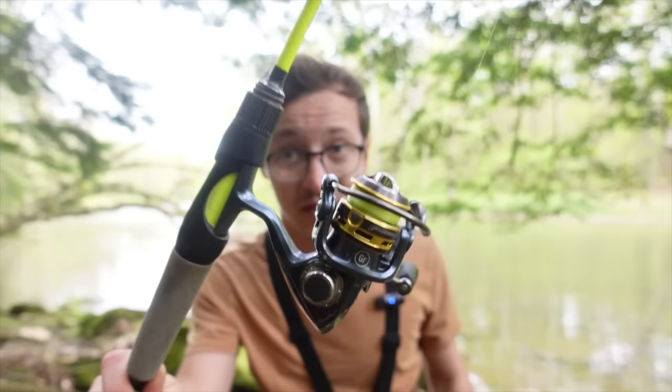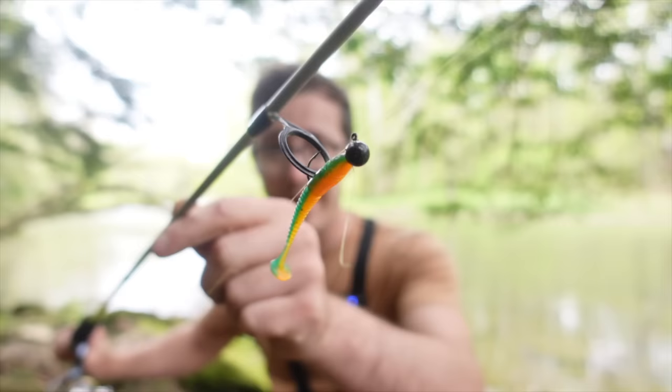I absolutely love throwing big baits on heavy tackle and trying to catch big fish. I think most anglers would agree that that's a lot of fun, but over the last couple of years I have thoroughly been enjoying fishing with this — an ultralight rod reel setup paired up with a tiny little lure and light line. This combination is absolutely amazing, and today in this video I'm going to give you five reasons why you may want to pick one of these up for yourself.